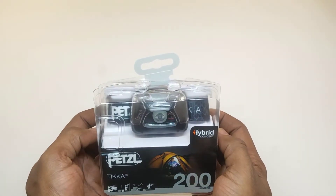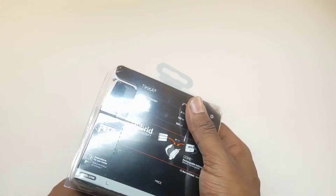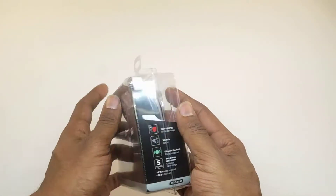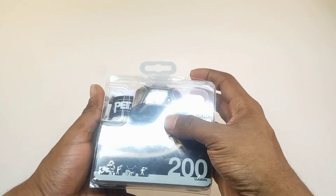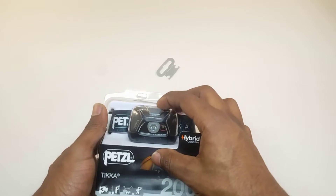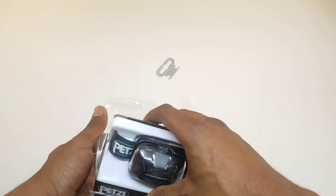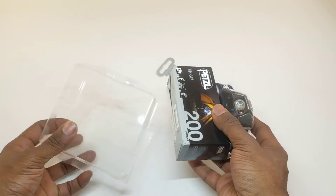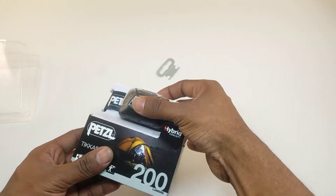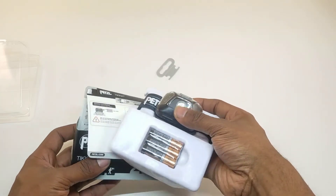This is the Petzl Tica 200 lumen — it comes in a very beautiful, clear transparent case. We got this from Amazon; they sell these in a lot of retail locations. The packaging is always beautiful, especially with Petzl — they are one of the leaders in that outdoor brand of lights, so a lot of their things are very good quality.